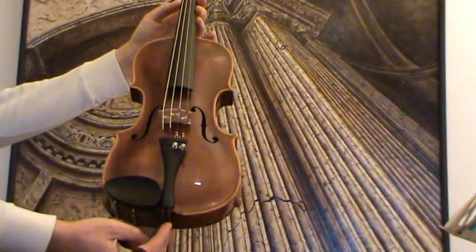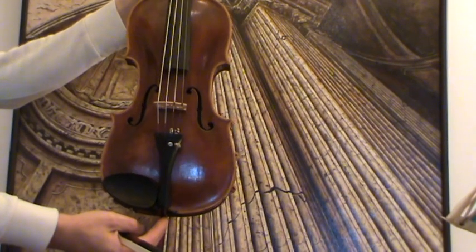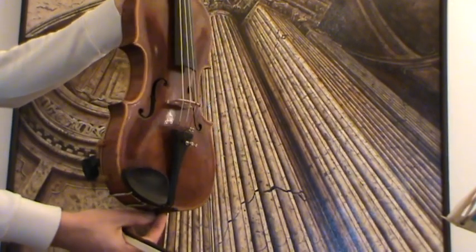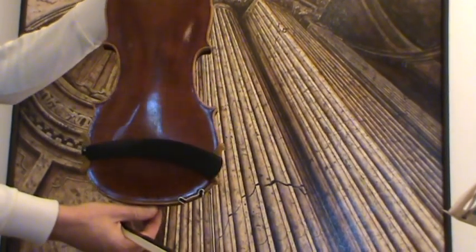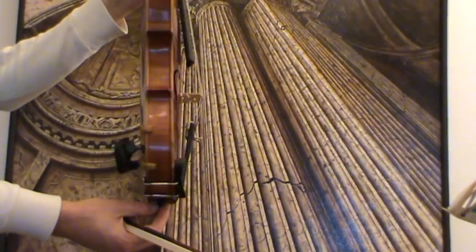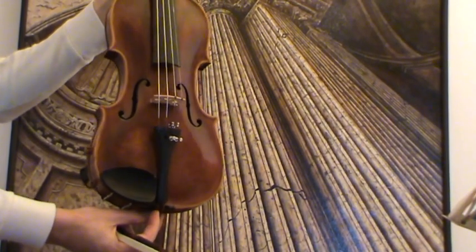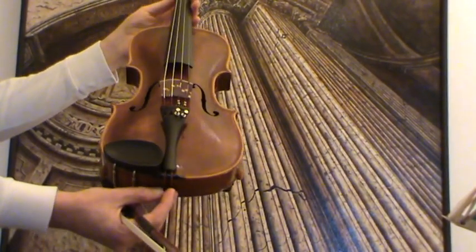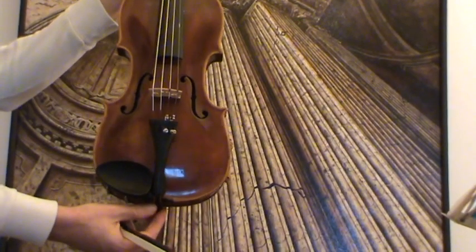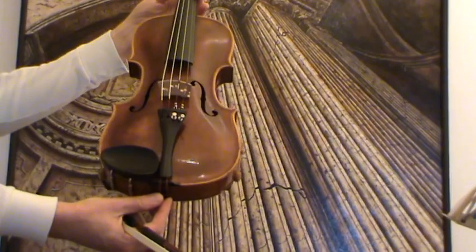4/4 violin by Babos Sandoel, 1937. The violin shows a very fine grand spruce top and a nicely flamed one-piece maple back. In our workshop it received a new setup with new ebony pegs, a new bridge and new strings, as well as an older ebony tailpiece and ebony chin rest.